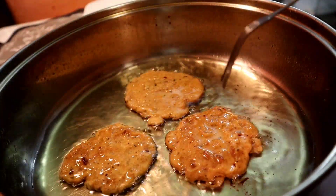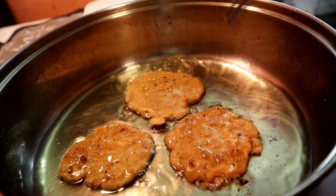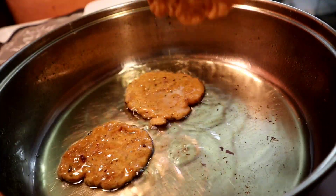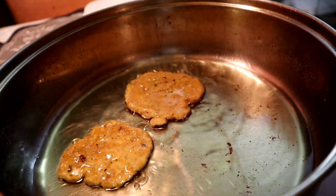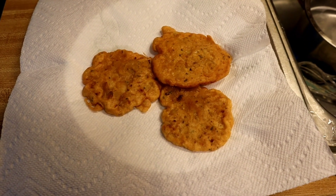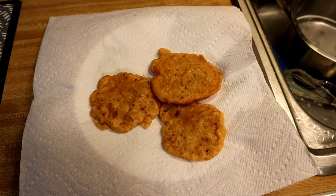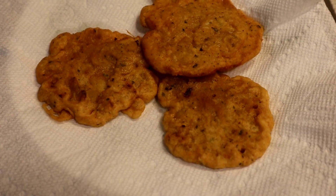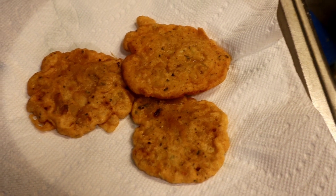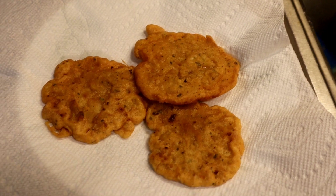These are ready to come out. I take a paper towel or napkin, put it on the plate, and place the fritters on it so it absorbs the excess oil. This is how I make bacalaitos, aka codfish fritters — so delicious, nice and crispy. Thank you for watching. Please like, share, and subscribe, and if you have any questions, comment below. Have a wonderful day!